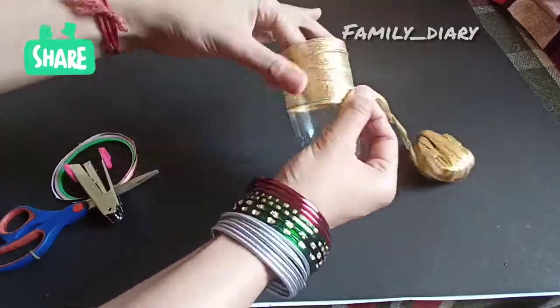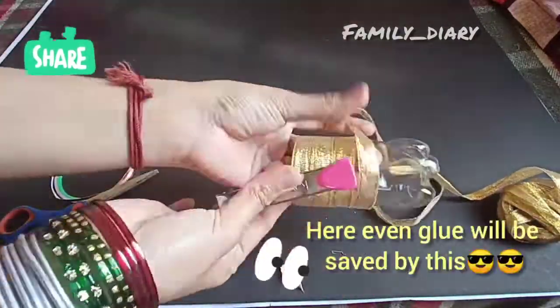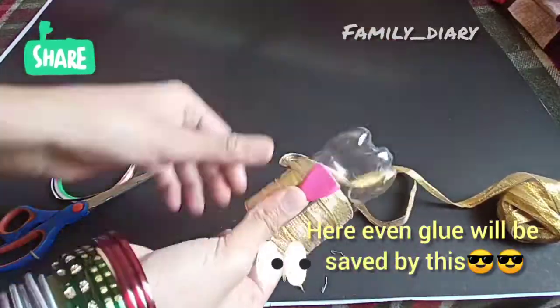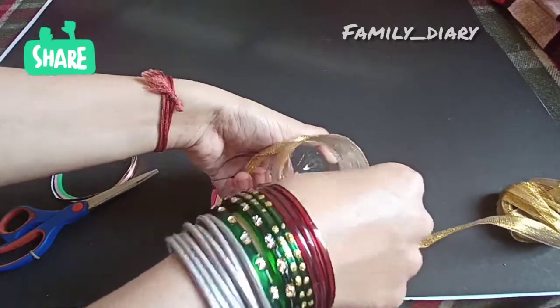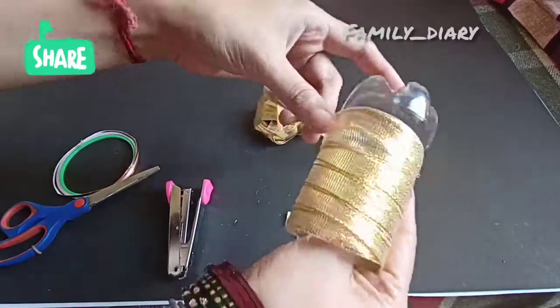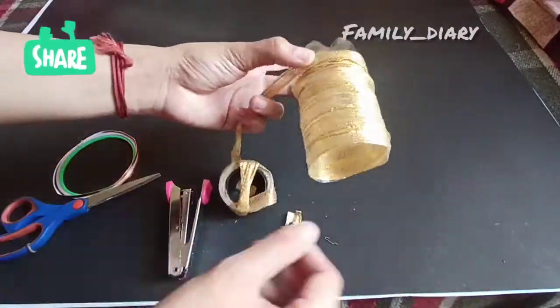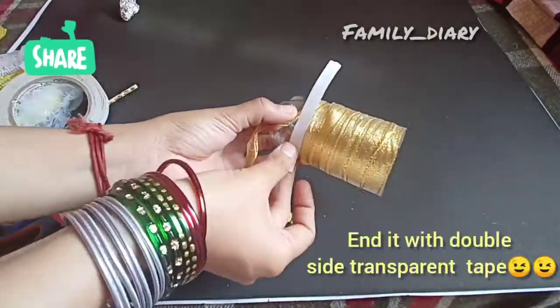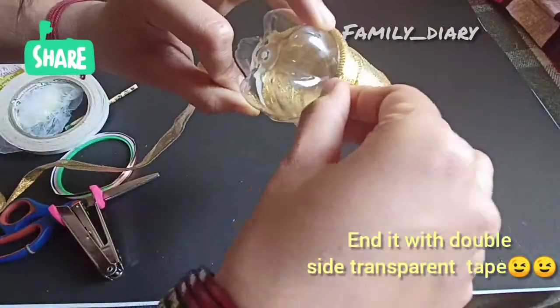For every layer use a stapler. Once you cover almost every round, next at the end you have to cut out the extra. Here I am using double-sided transparent tape.